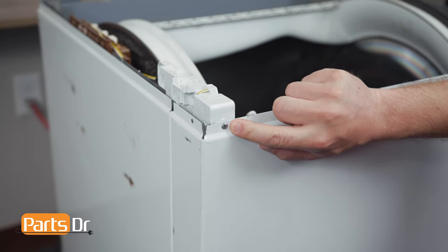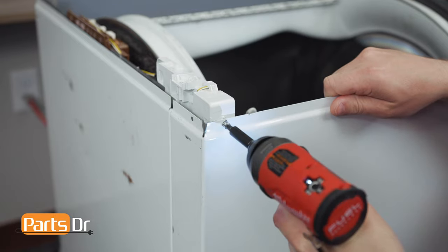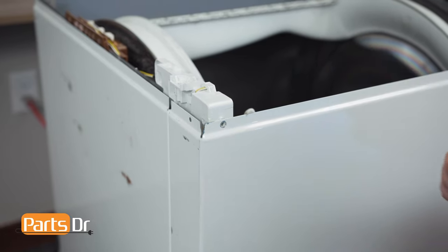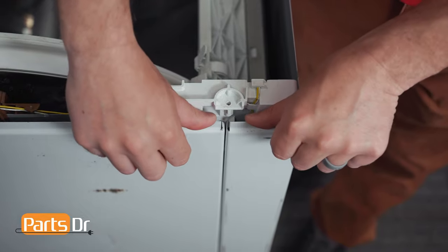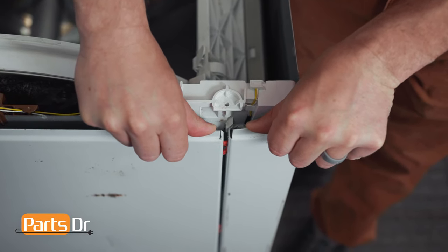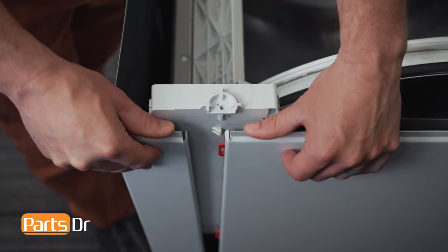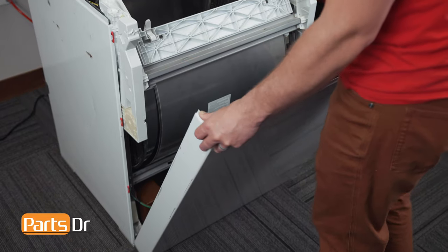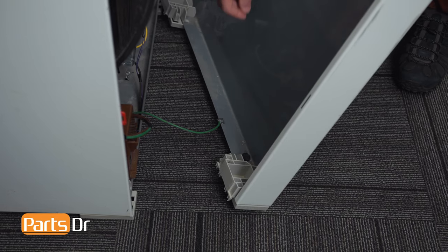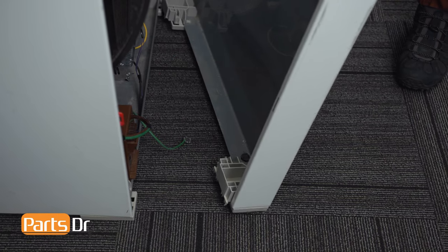With the top cover removed, we'll remove the two Phillips screws securing the front panel. With the screws removed, pull out on the sides while pulling forward. Pull the panel forward and tilt it down. Then disconnect the ground wire at the bottom and set the front panel aside.